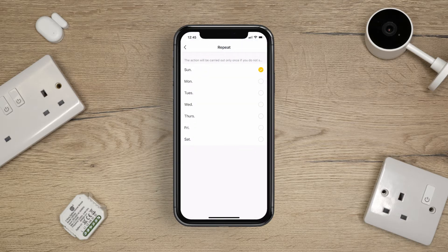In the Repeat menu, you can select the number of days you wish the schedule to run for. Now choose your time, then tap Next. Tap Run the Device.